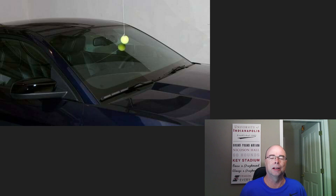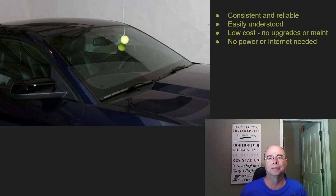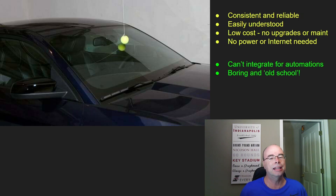Many of you are probably familiar with the old tennis ball on a string method of parking assistant. It's consistent and reliable — everyone knows how to use it, it's extremely low cost, and you don't need power or internet. However, the drawback is we can't integrate it for automations. And honestly, if you use your garage as a workshop, you're constantly bumping your head on the tennis ball or catching ladders on the string. So my approach was there had to be a better way to do this.